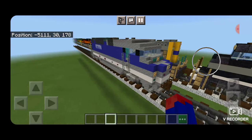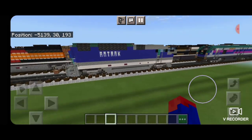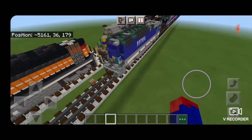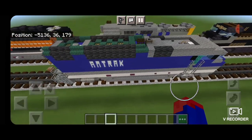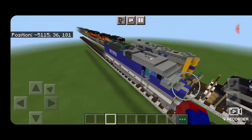And there we have it folks, we've completed our Pacific Surfliner F59 PHI. I hope you enjoyed the build, and make sure you save lots of room on the track behind it, because we will be doing this entire train. Thanks for watching. Don't forget to like, comment, and subscribe. And everyone have a great week. Stay safe out there, railfans.